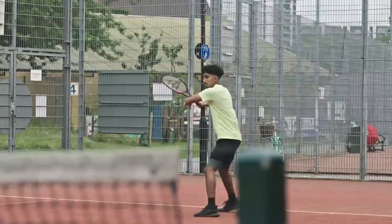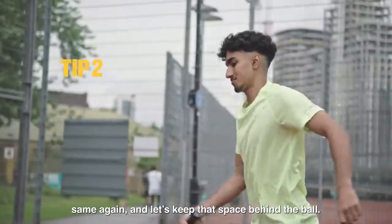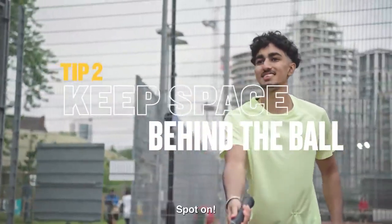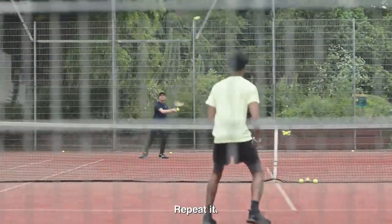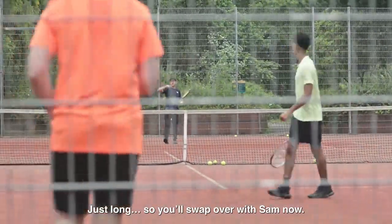Okay, Arjan, let's go. Good. So that's past the service line. Same again. Keep that space behind the ball. Spot on. Repeat it. Just long. So you'll swap over with Sam now.